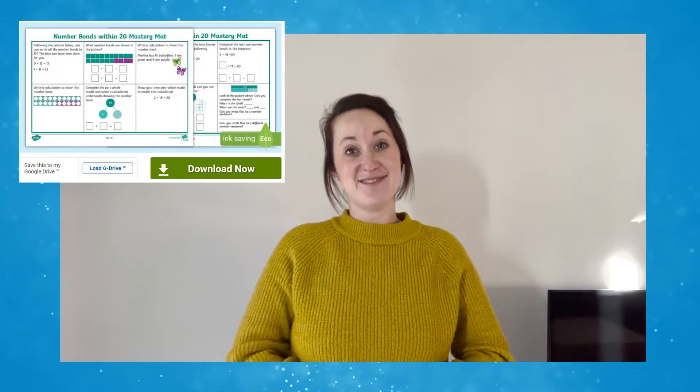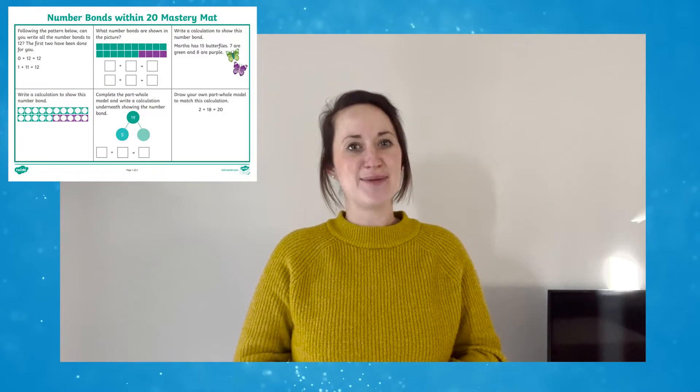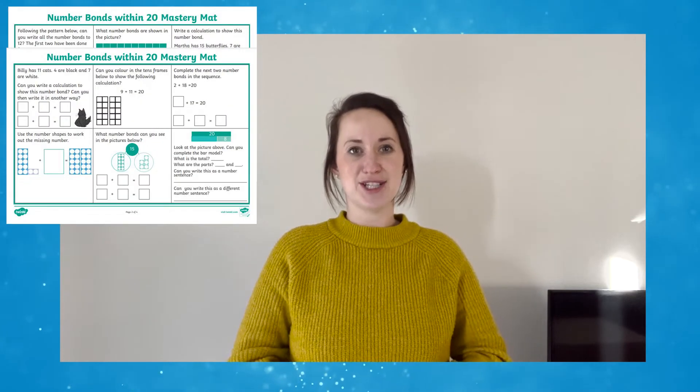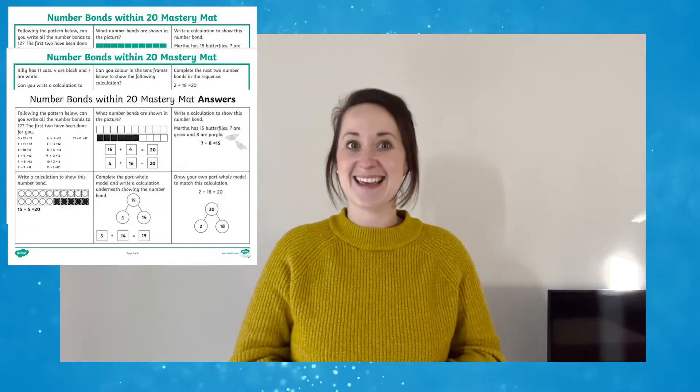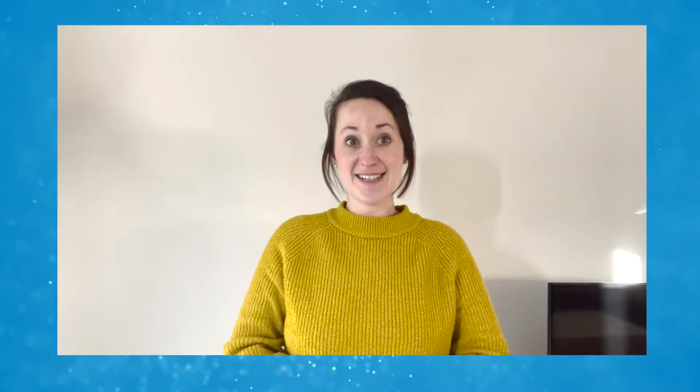To access the resource simply click download now. When the resource opens there are two sheets with questions on. There are 12 in total and there's the handy answer sheet as well. Taking a closer look, there are 12 activities or problems for children to solve.